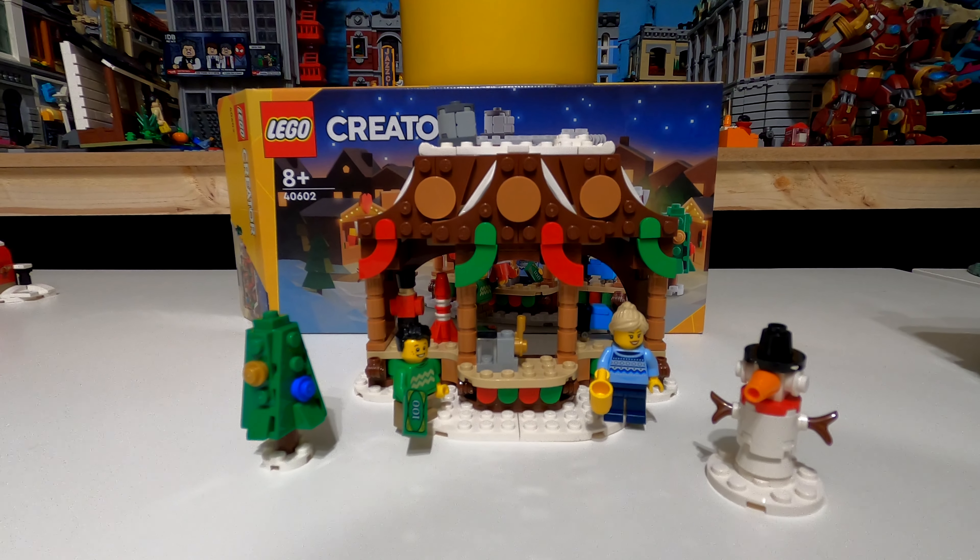That's it — let us know if you're going to try and pick one of these up and if you plan to add it to your winter village display. Hopefully you now know what to look for box-wise and understand the scale. If you can like this video and subscribe to the channel that would be fantastic. Thanks very much for watching, take care, and we'll see you next time.